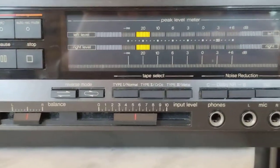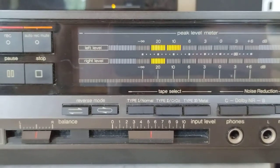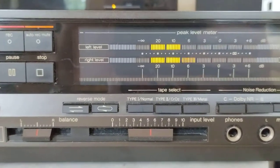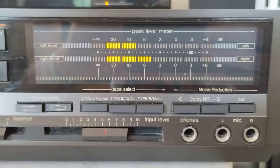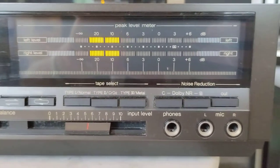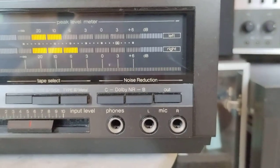Moving back to these functions: you can set it to continuous auto-reverse or turn that off. It does play all three types of tapes, including metal. This deck also has Dolby B and C noise reduction.